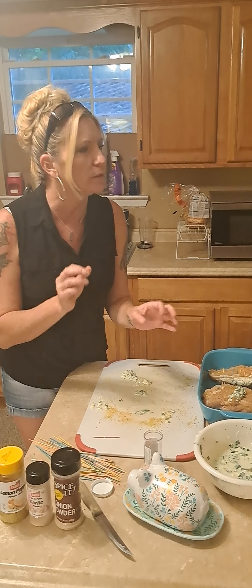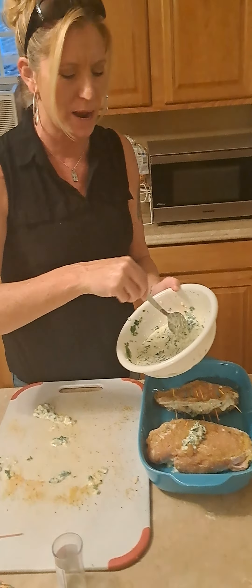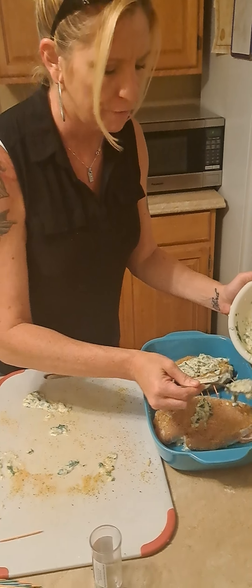My stuffing was a little more runny than I wanted it to be, so add a little bit less milk — literally maybe two tablespoons of milk. I added a little bit too much. So what I'm going to do is take the rest of my stuffing and go ahead and put it over the top of my chicken.